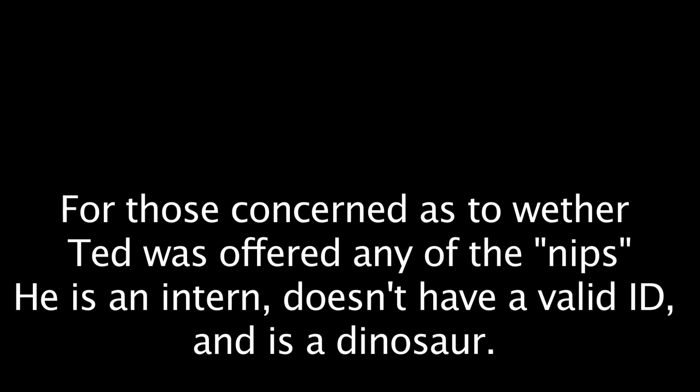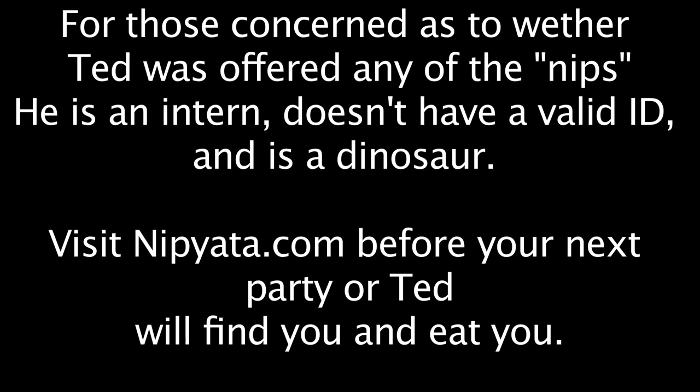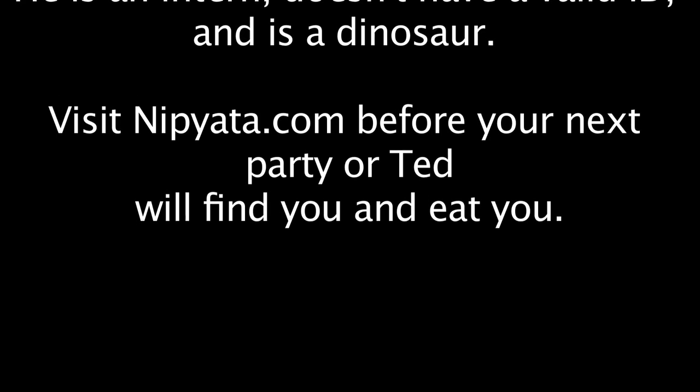For those concerned as to whether Ted was offered any of the nips — he is an intern, doesn't have a valid ID, and is a dinosaur. Visit nipiata.com before your next party, or Ted will find you and eat you.